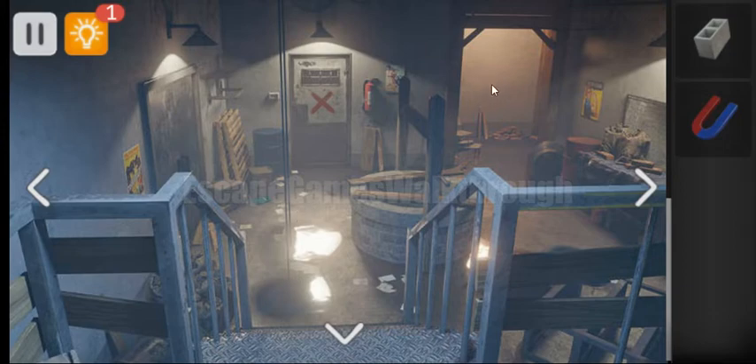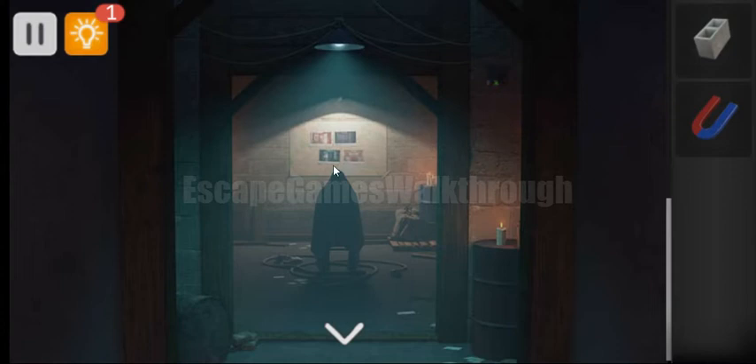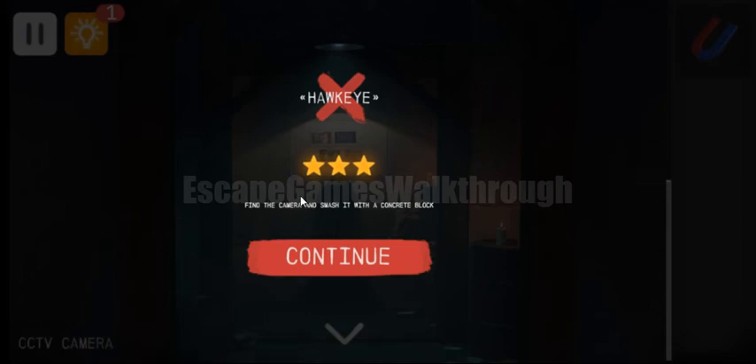Here's the passage, so first we need to walk into this passage. And here's the place to get the third star — we need to use the brick to break the surveillance camera. And we have got all three stars.